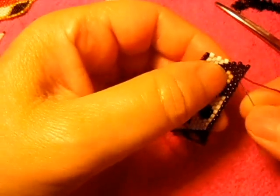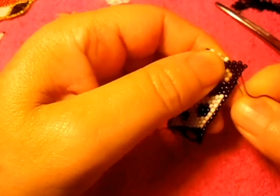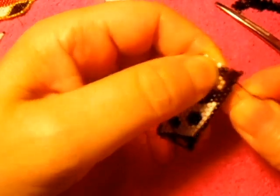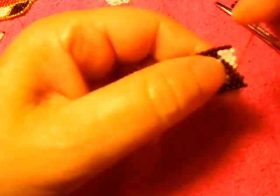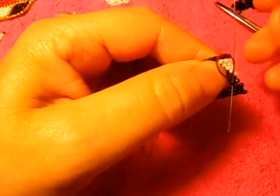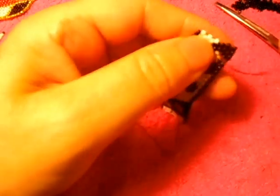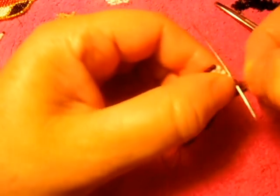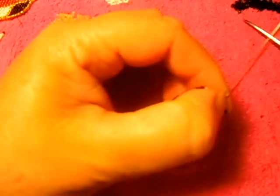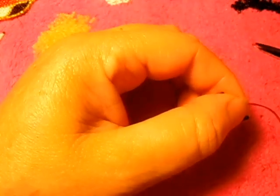I'm going to do something right here. Let's see if it may go up. I need to be right here, and I'm going to leave the leftover thread right there because I need to know where I'm going to continue. Otherwise I'm going to make a mistake, as always, so I do not want that to happen.